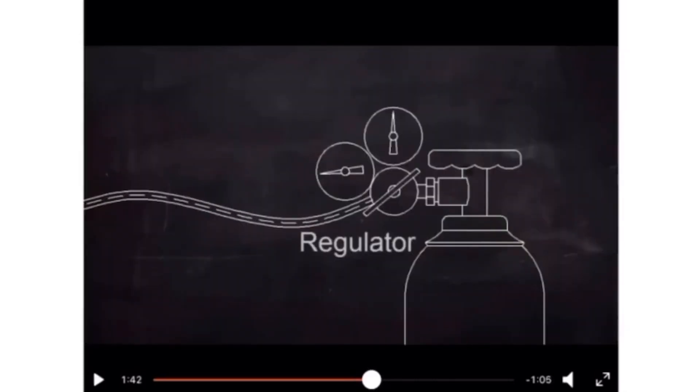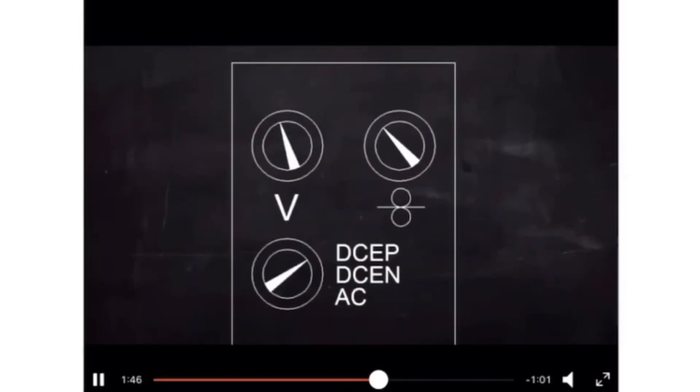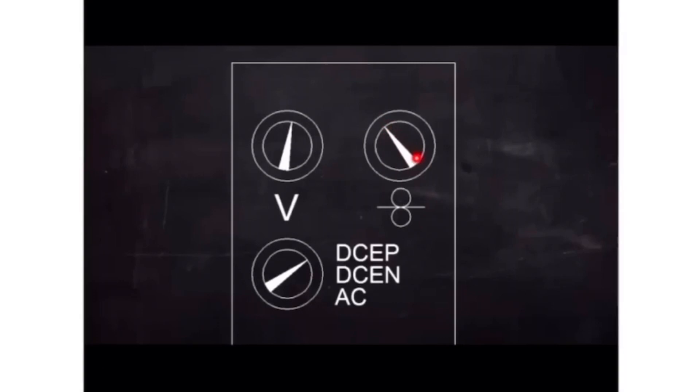The amount of gas coming out is controlled using a regulator, similar to the cooking gas regulator at home, but with different dials to show the pressure inside the cylinder and the pressure coming out. Depending on the requirements of the welding machine, we supply the gas accordingly. This is a typical control unit for the welding machine.